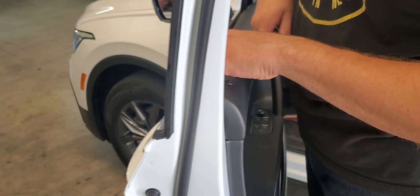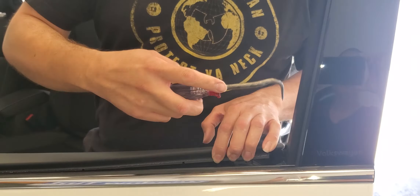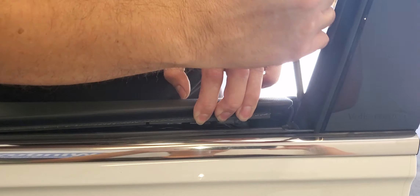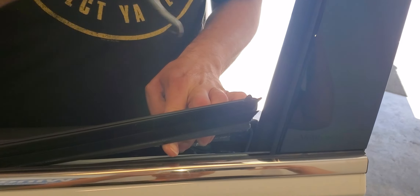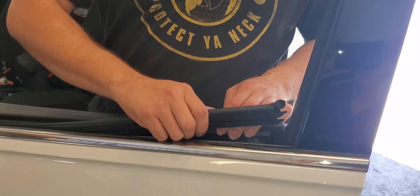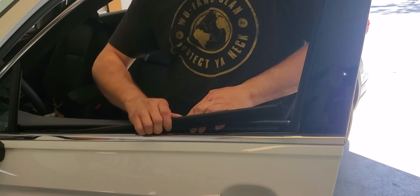Once you do that, get your pigtail hook and pry on it just a little bit. Stick it in there and kind of wedge your way in between the weather gasket and the door panel, then lift up slightly. You don't want to yank on this — it's easy to bend, and once you bend it you can't bend it back to being straight.